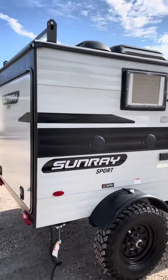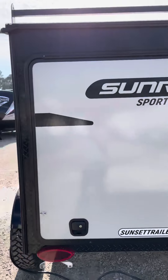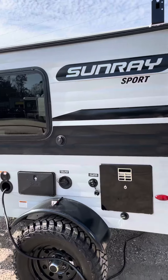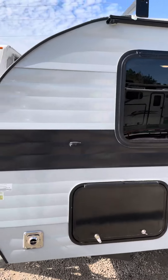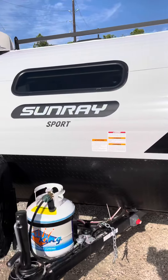On the outside you've got the outside kitchen — we'll come back to that in a second — plus your outside shower, hot water heater, all your water connections, a storage compartment, and the roof rack as well.